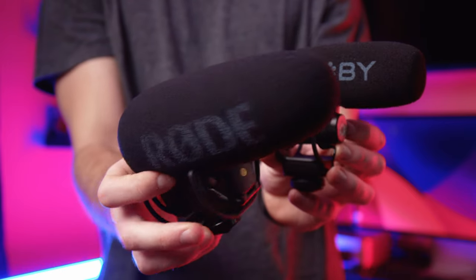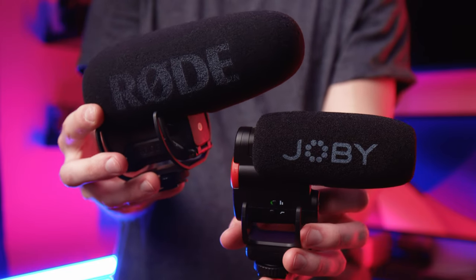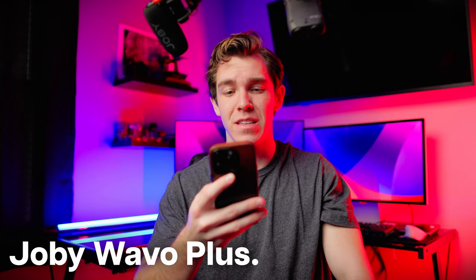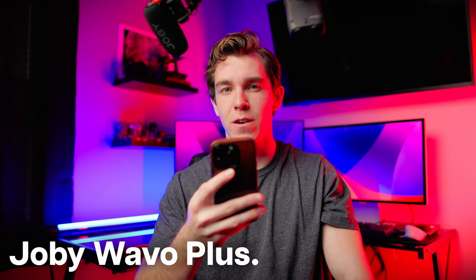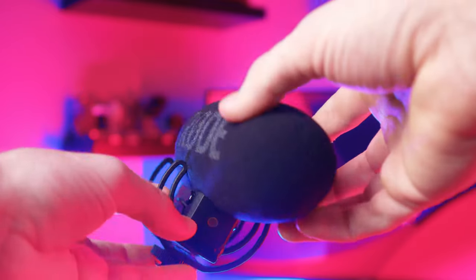None of these features are worth anything if the audio quality itself isn't good. So I'm pitting it against my current favorite microphone, the Rode VideoMic Pro Plus, to see where the Joby stacks up. I'll be honest — they are quite close. In my opinion, I still like the Rode better. It sounds a little bit crisper, a little bit cleaner. There's something about the Joby that just sounds a little bit more muffled, but it's very subtle.